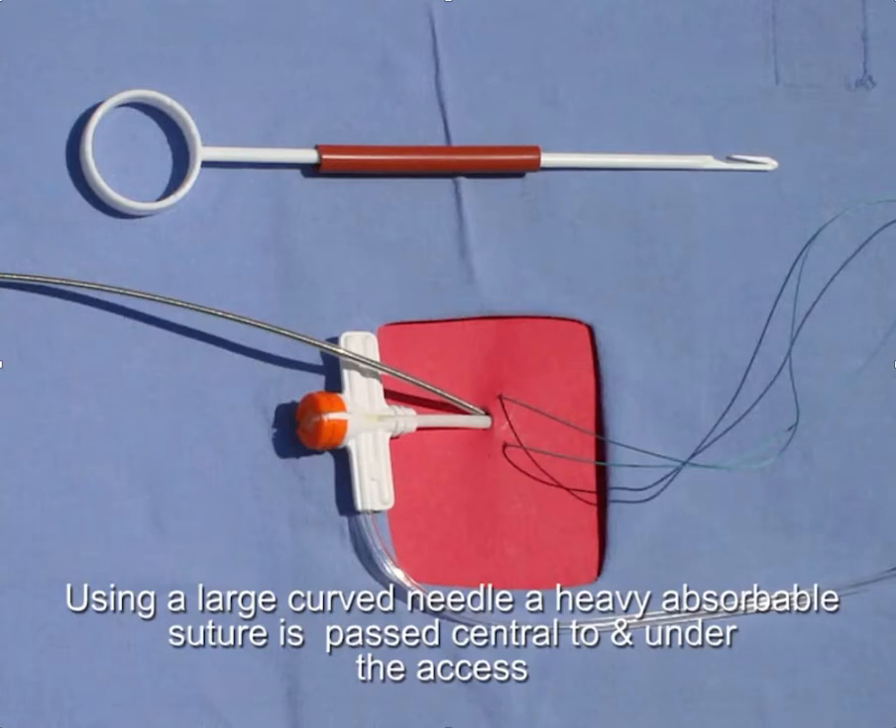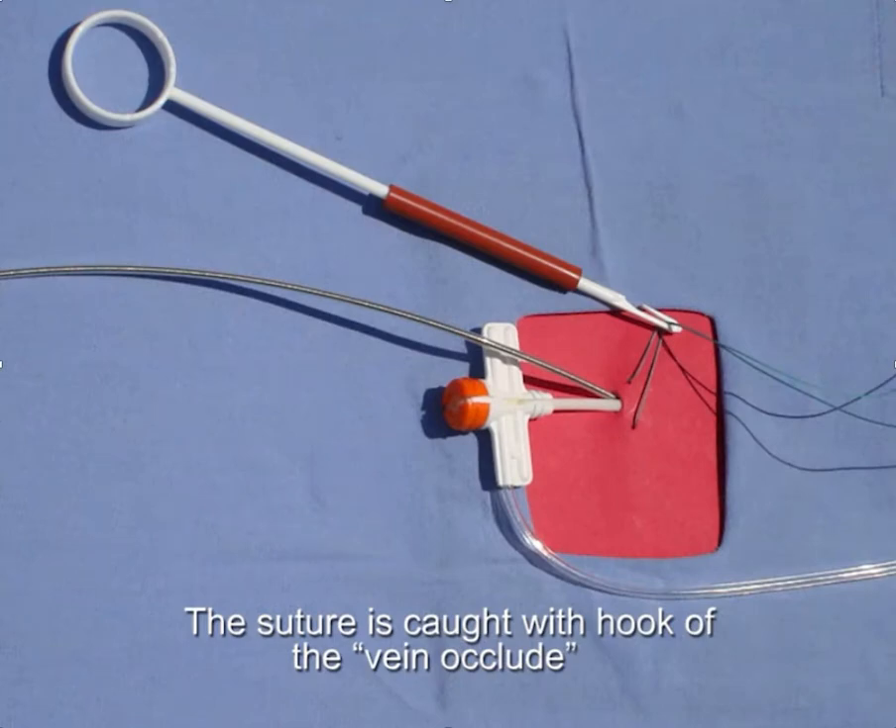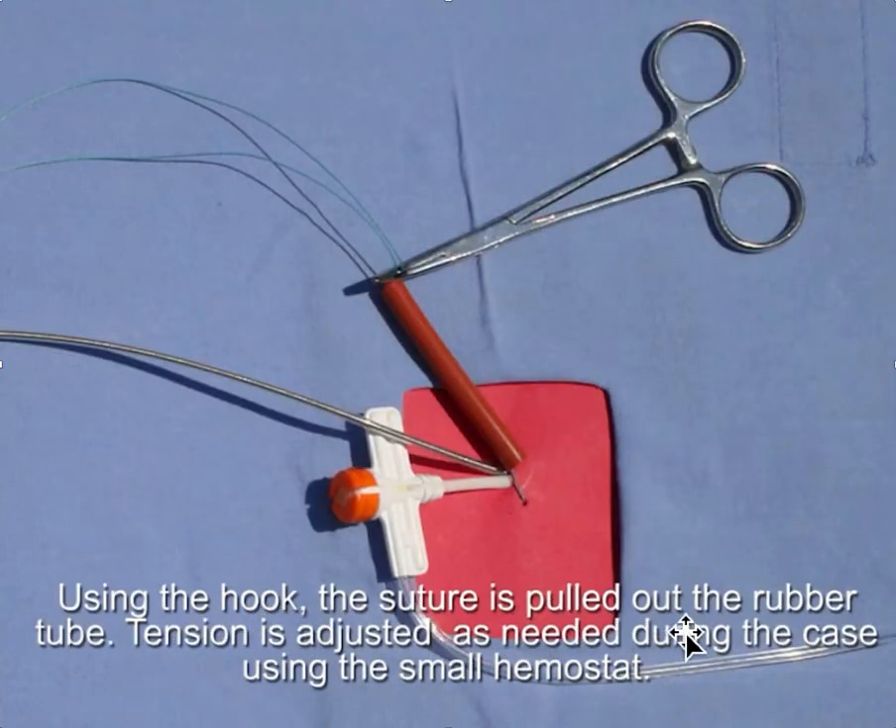Once you get the suture underneath — and it's very important that this suture passes underneath where the leads are, deep to it — then you catch the suture with this little fish hook and pull the suture up. The suture is pulled out of the rubber tubing, and then you can adjust tension as needed during the case using a small hemostat. If you need more occlusion, you just pull tighter on the absorbable suture and then put the hemostat down tight against the entry point.